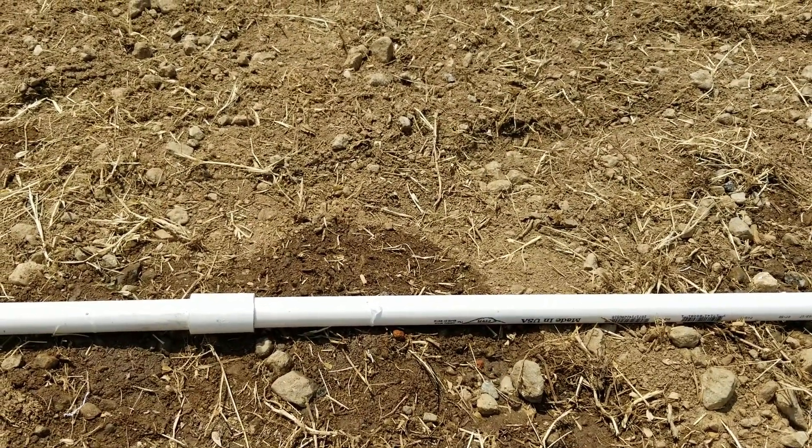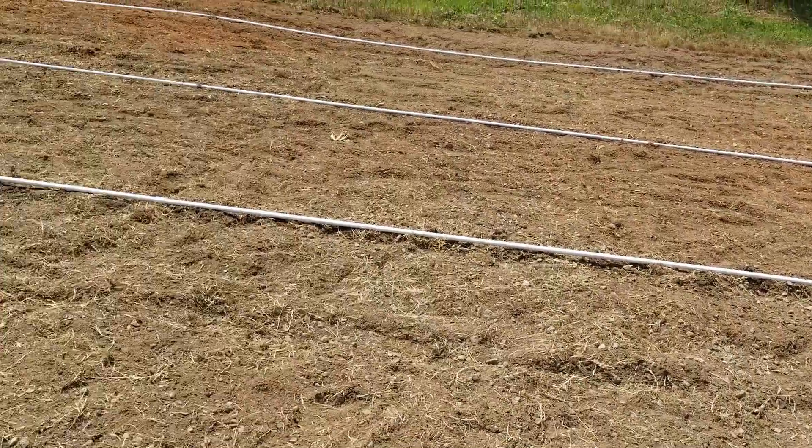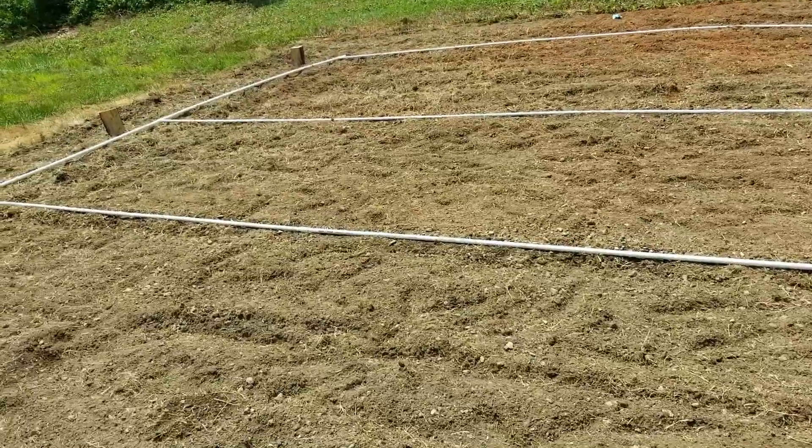Some of the holes, based on how the pipe's running — this isn't super level here — so the lower ones and the ones closer to where the water's coming from are actually shooting the water out a little bit. So it doesn't water evenly, but it's doing good enough.